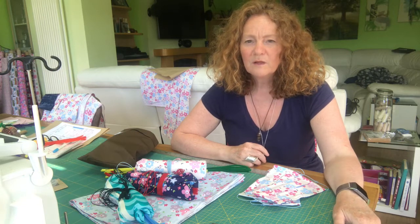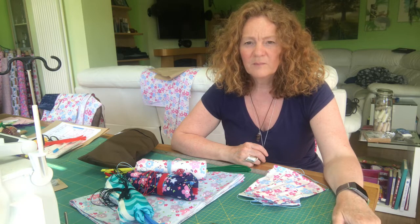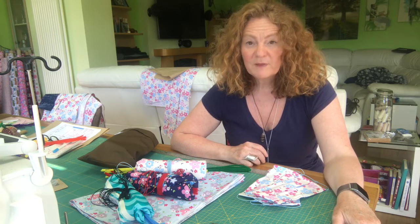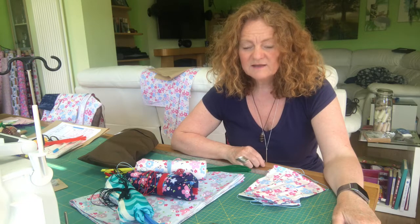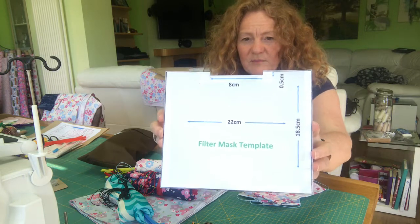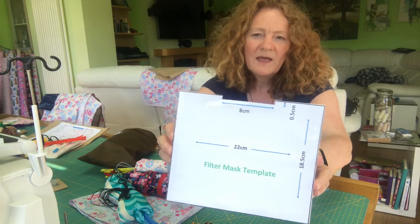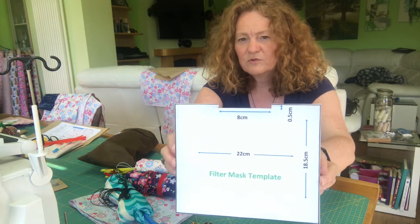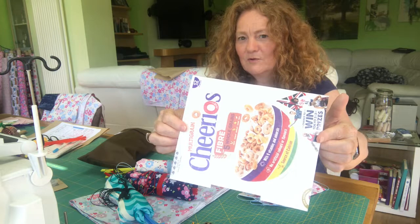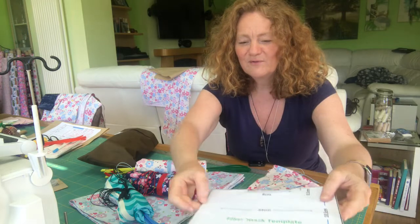Hi everyone, welcome to another River Valley Scrubhub tutorial. This one is all about the envelope style filter masks and how we make those. Before we get started, there's something that you need. If you haven't done your preparation at home, you need to have with you the filter mask template. If you haven't got that, you need to stop watching now, head over to the Patches and Buttons YouTube channel and find the very short tutorial that explains how you make this from a cereal packet. If you've got that, then carry on, we're good to go.